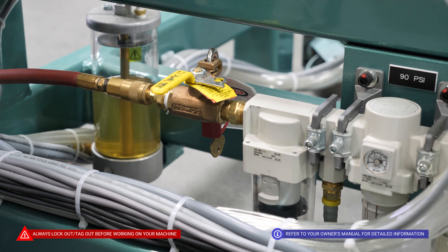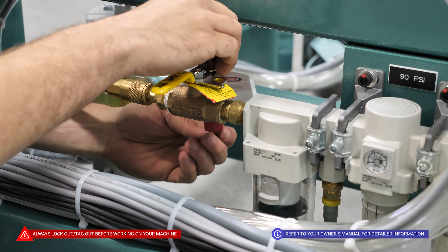After performing all of our maintenance routine, we are going to remove our locks and tags from both our air supply and our power supply.